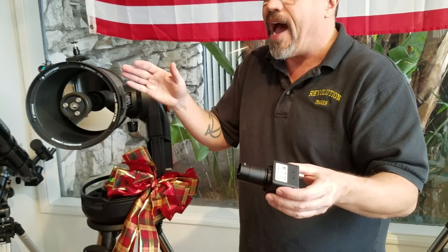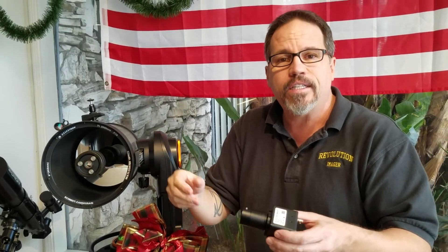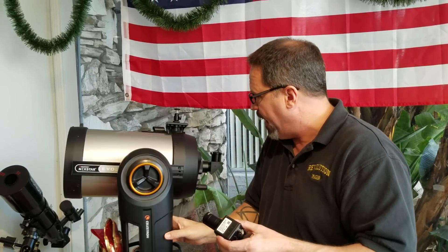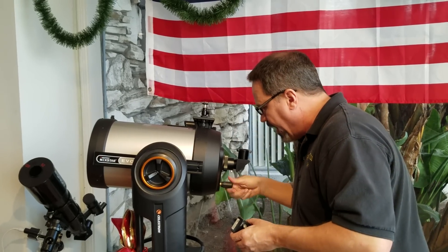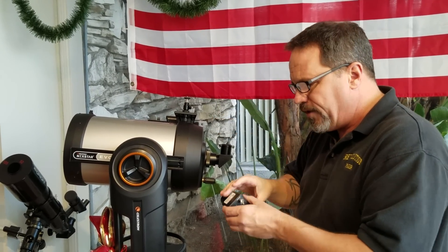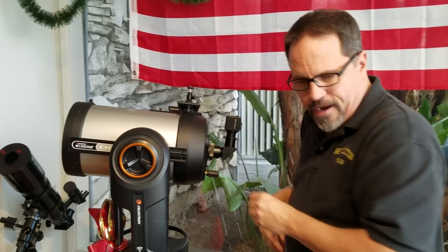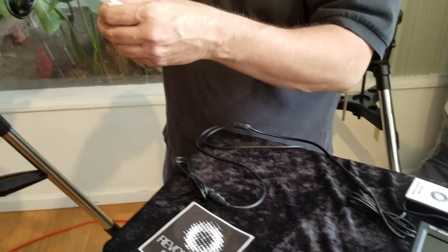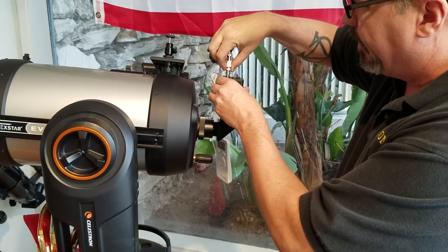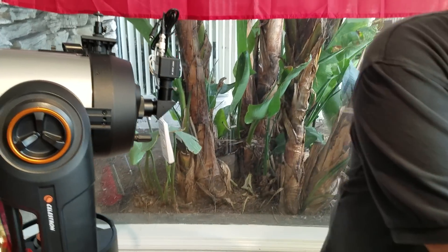If you've set your Revolution up during the day, you might want to start with the telescope pointed at a mailbox, a treetop, or a power pole — something like that. When you look through the eyepiece at the back of the telescope and you see the mailbox, at that point you would put the imager in, put the little oxygen down, and then the Frankenstein cable goes right on the back of the imager. This cord is for the monitor.